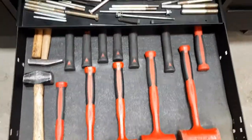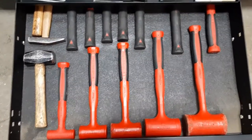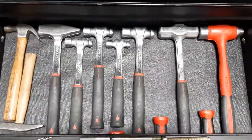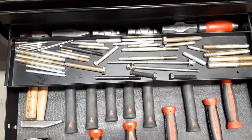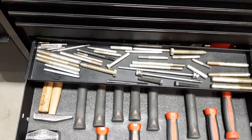Under that, hammers — dead blows and normal hammers basically. In this tray are just a bunch of alignment studs that I've made over the years.